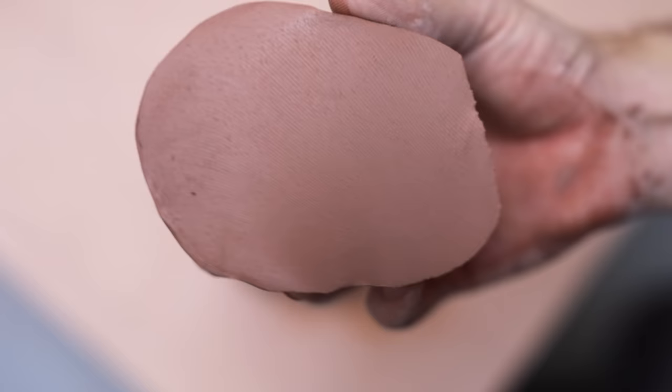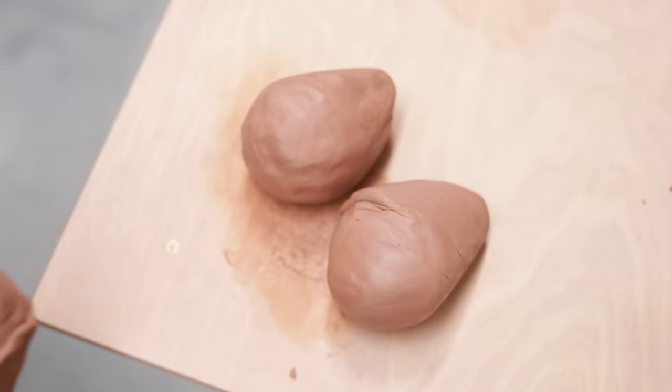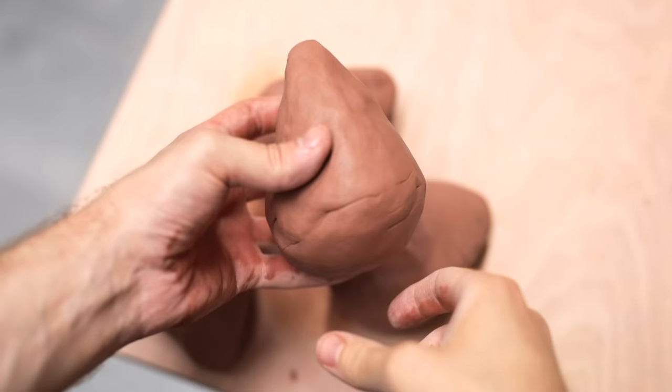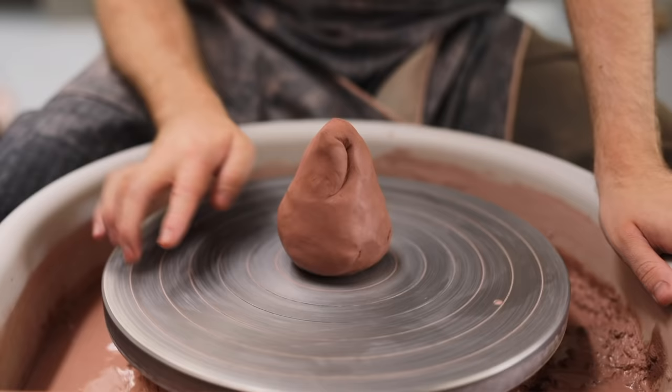Simply put, wedging is a process that removes all pockets of air from the clay. It also makes it totally even. Ideally, what you want is a lump of clay that's one even texture throughout the entire piece. I wedge these lumps up so they have a rounded bottom, so that when I throw them onto the wheel head, they don't trap any air beneath them.